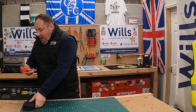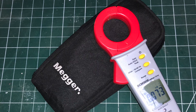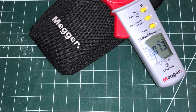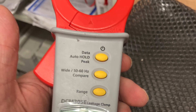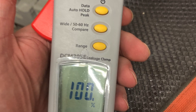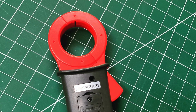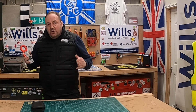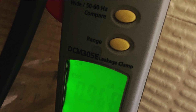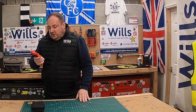It comes in this little pouch. When you turn it on, one of the nice functions I like is that it tells you the percentage of the battery, which is quite important for one of the other functions I'll mention in a minute. Another thing I really like is that it's got an auto backlit function.